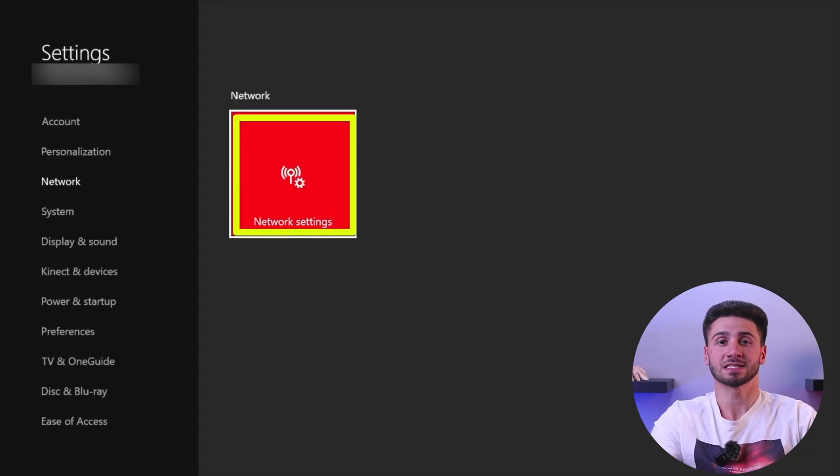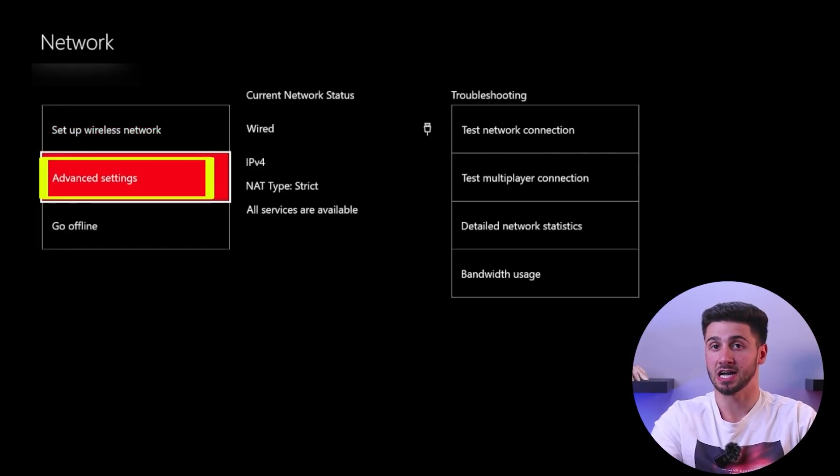Finally, go to Xbox's network settings and connect to this hotspot, which will share all the VPN benefits to your console. It's important to note that not all VPN services are suitable for this method, as many lack advanced protocols and could even pose security risks.